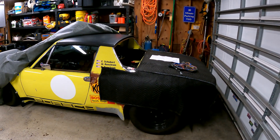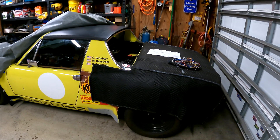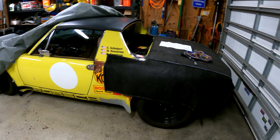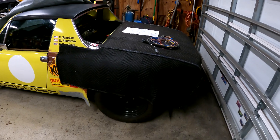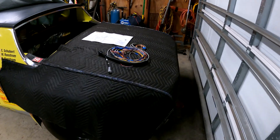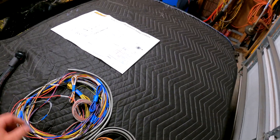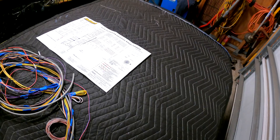We are back in the garage and the car is back on the ground. There are still a couple things to do underneath, but it was too cumbersome to work in the engine compartment from the top with it on the deck. Today we are going to begin the wiring process. I spent a couple hours the other night pulling off pairs and pulling out some wires we're not going to need.